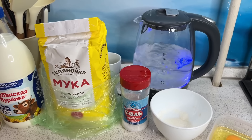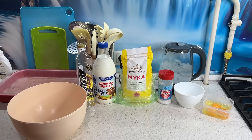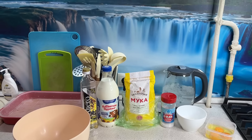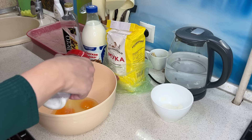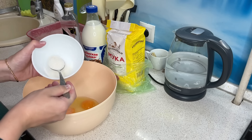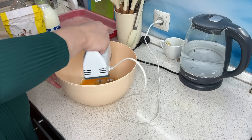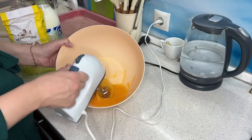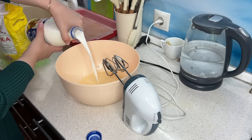Блины у меня будут тоже с двумя разными начинками. Первая начинка — грибы, лук и яйца. А вторая начинка — блинчики с мясом: филе бедра индейки, тушу на сковородке с репчатым луком и специями. Получилась очень вкусная начинка. Блины я делаю на кипятке: у меня идёт 1 литр молока и 1 литр кипятка.